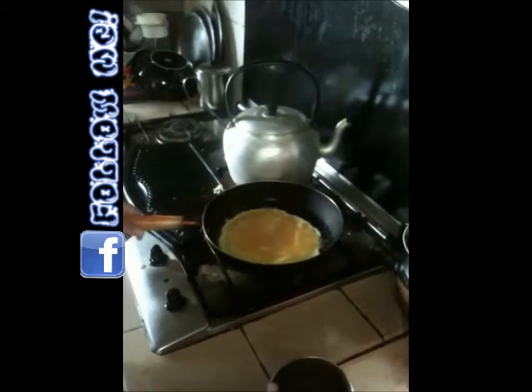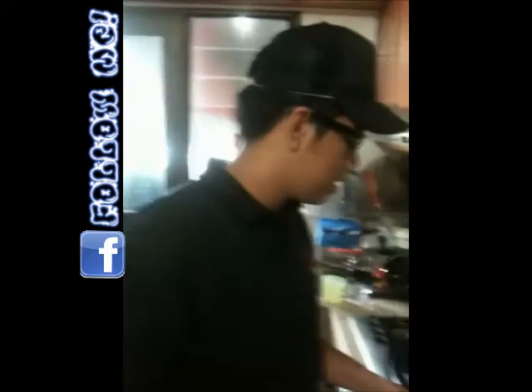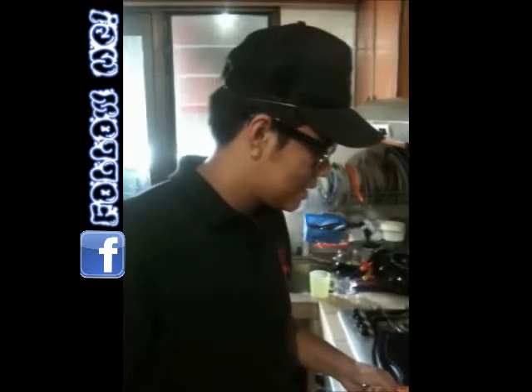First we're gonna let the bottom piece cook before we do anything else, because you don't want your omelette to turn out like garbage — you want it to be nice and round. Gotta wait for it to cook. Turn your pan like this; if there's excess egg from the middle you gotta turn it like this.